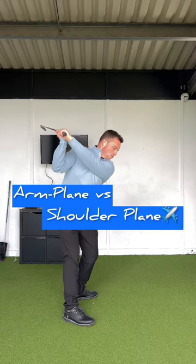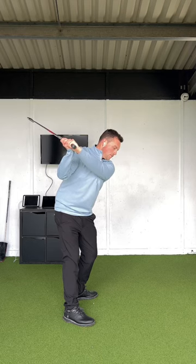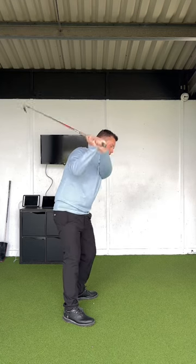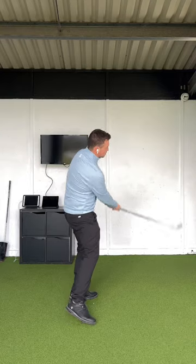If I make a swing to the top and look at the way the lead arm dissects the shoulder plane, we can call this somewhat of a neutral or baseline. If we see the hands and arms more above this plane, we can attribute that towards more of a pull or a slice pattern. And if our lead arm is underneath this shoulder plane, we can attribute that towards more of a push or a hooker's pattern.